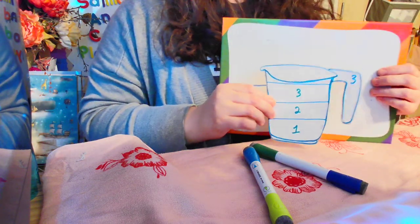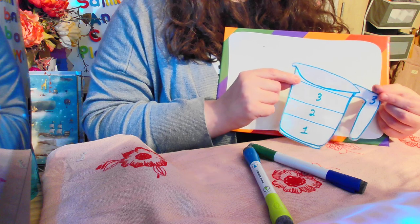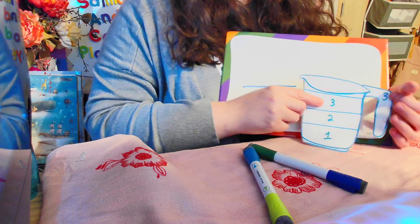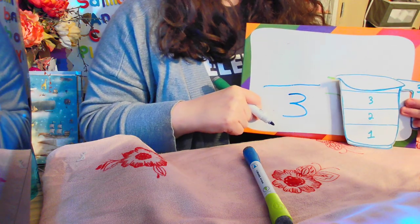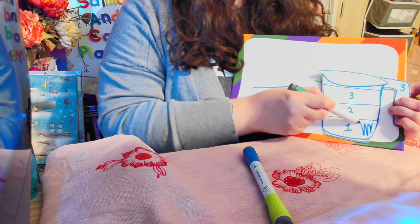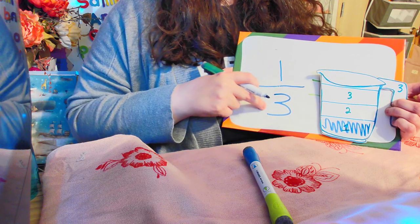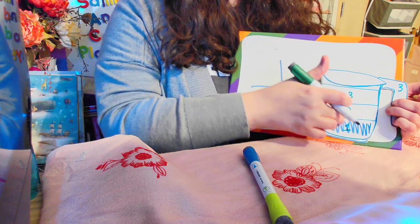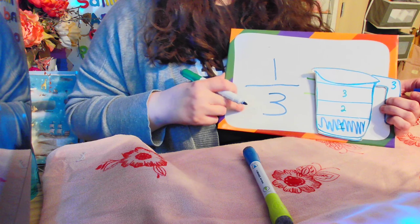Sometimes your measuring cup will have lines and your cup will be divided into three different sections. Right here I put the number three because this cup is divided into three sections — one, two, three. So down here on our board we're going to put three because our cup is divided into three sections. What happens if we fill this first part of the cup? Then one part of our three-part cup would be filled, because this one cup is divided into three parts. So one part of the three parts is filled — that's what one third means.